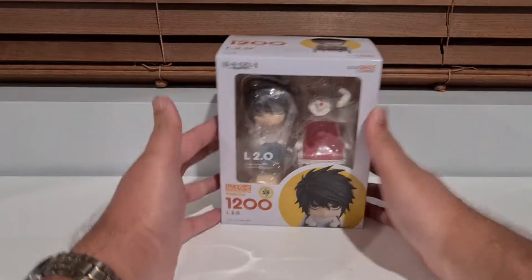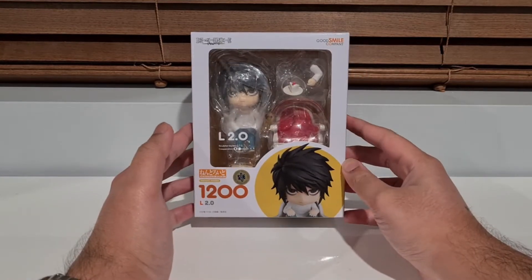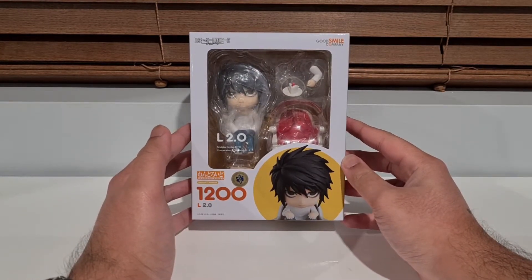Hello everyone and welcome back to another unboxing slash review. Today we've got L 2.0, following up from Light's 2.0 version.